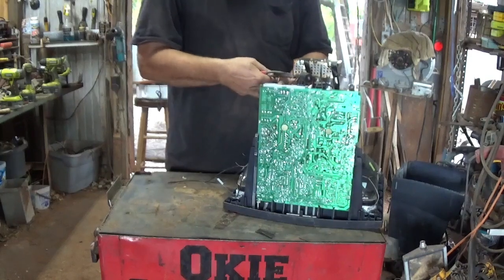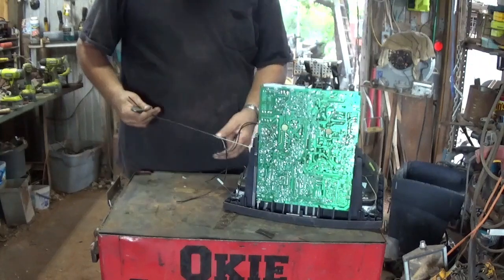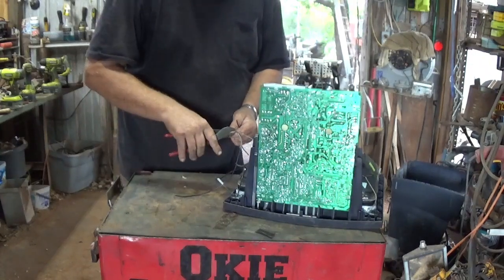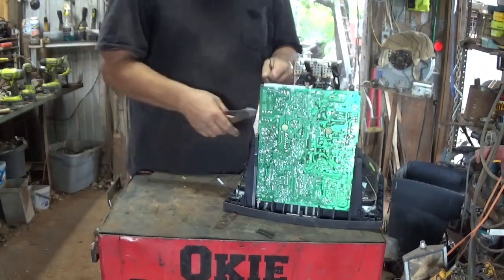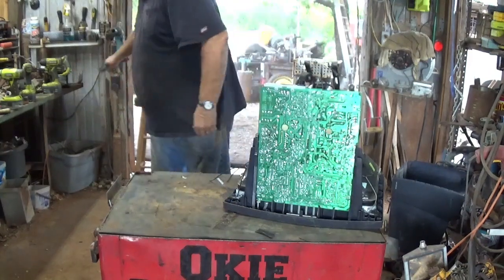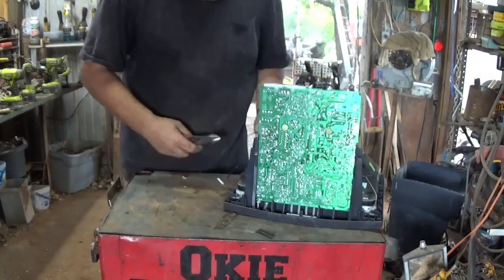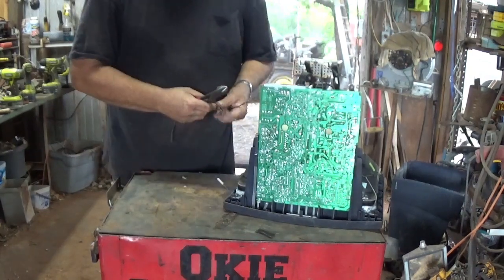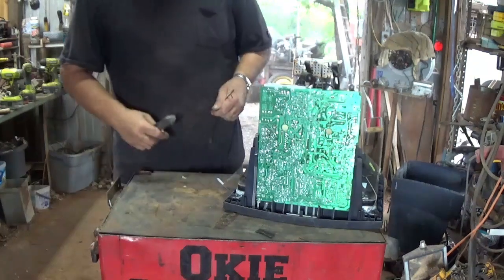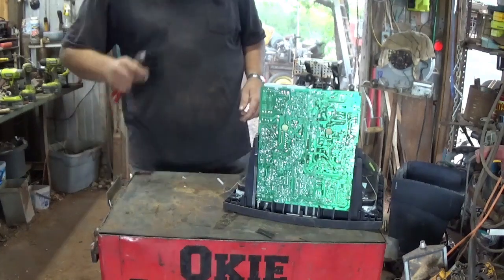A lot of scrappers don't like messing with these because really there's more trash than there is good stuff in them. But other scrappers enjoy doing these. I haven't done one for quite a while and I don't get too many of these anymore. It used to be everybody had TV sets they were getting rid of when they went from analog to digital.